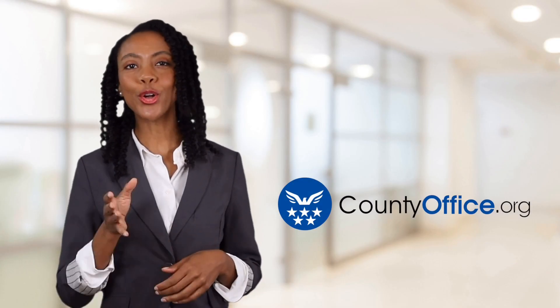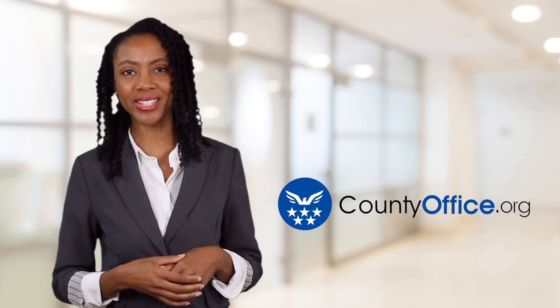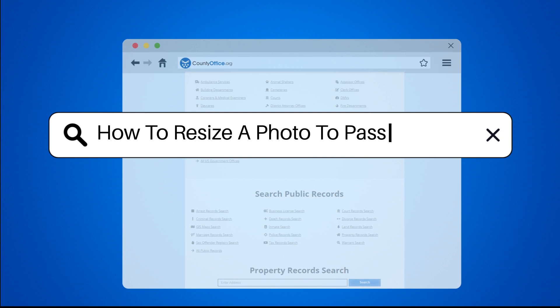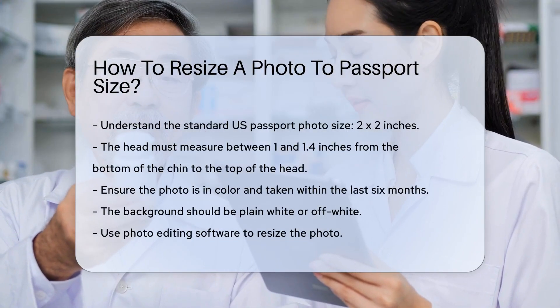Welcome to County Office, your ultimate guide to local government services and public records. Let's get started. How to Resize a Photo to Passport Size. First, understand the standard passport photo size.